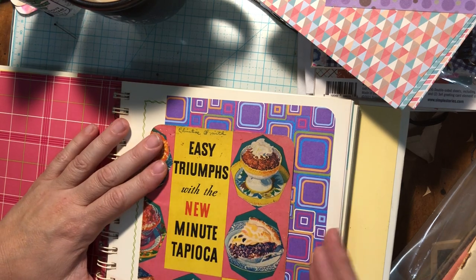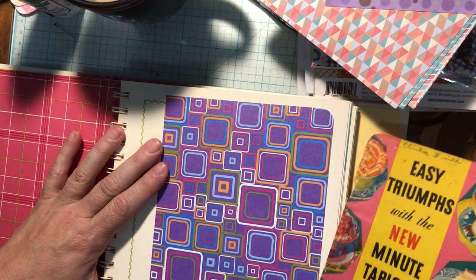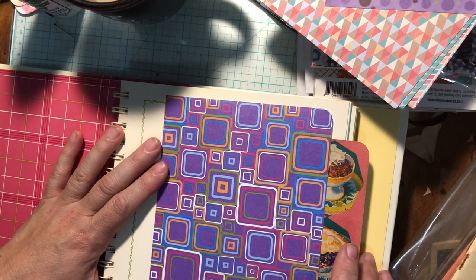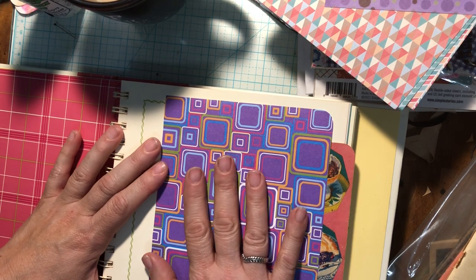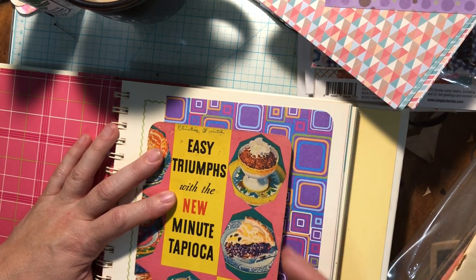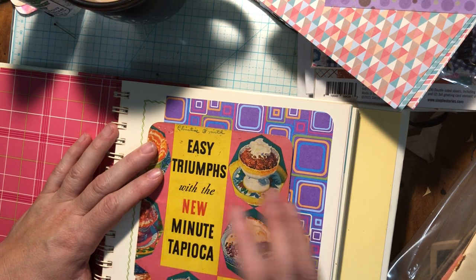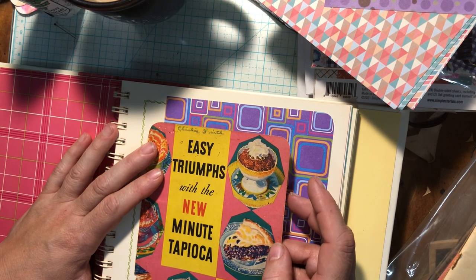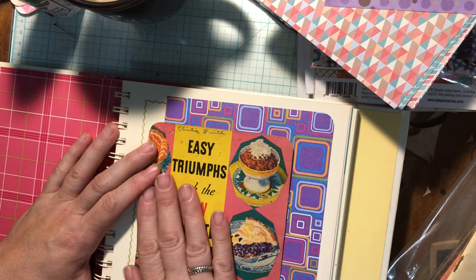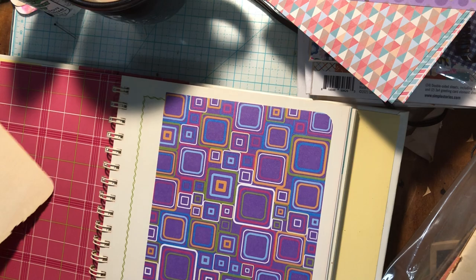I'm going to leave that raw edge the way it is, and I think I just want to put this here. Now I could turn this into a pocket, make a journal card and just stick it in there. Or I could decorate it somehow here. I could use this on here — still leave it open and leave it in a pocket, or make this a side pocket. That would probably be a better option. But this is kind of fragile, so if I do that, I think I'm going to want to back it with another piece of paper at least, because it's old and I don't want it to tear.